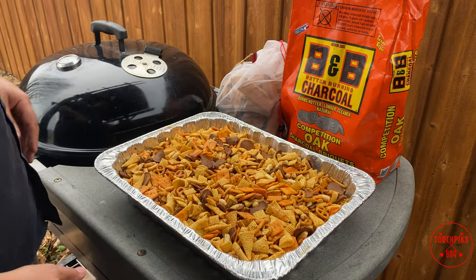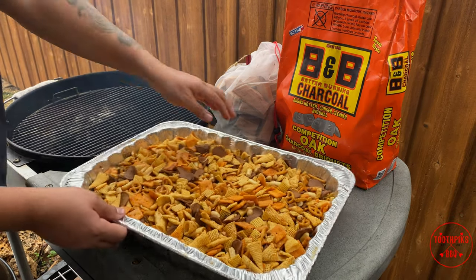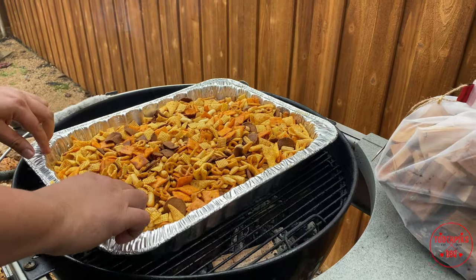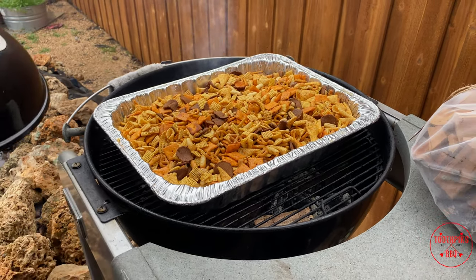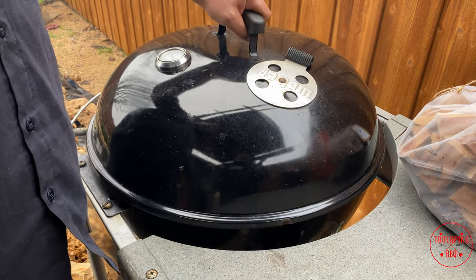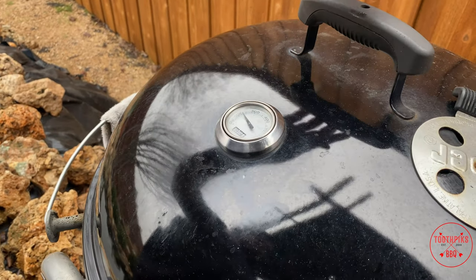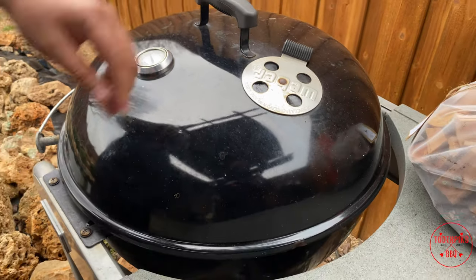Let's go ahead and get this snack mix on the smoker. We're going to put it in the middle of both of those coals that are lit — just like that, that's all you gotta do. Get your lid back on. I'm going to try to maintain temperature at about 250°. You can see it's almost already coming up. Come out here and we'll stir it every 15 minutes and then get it off.